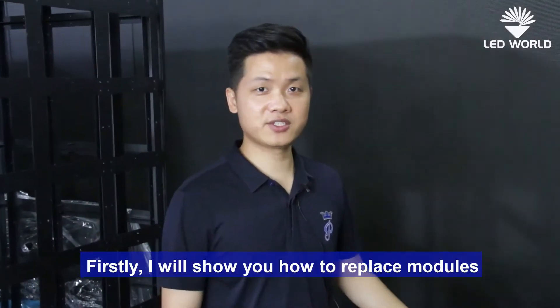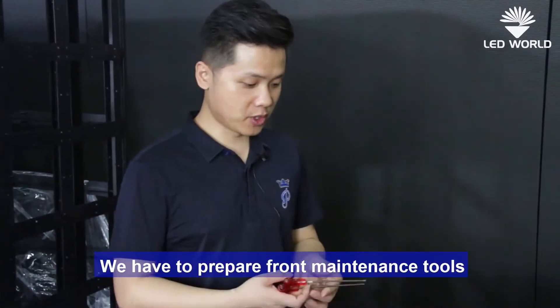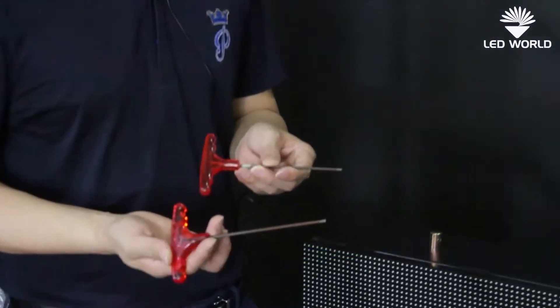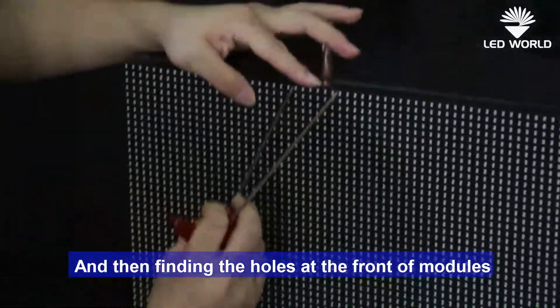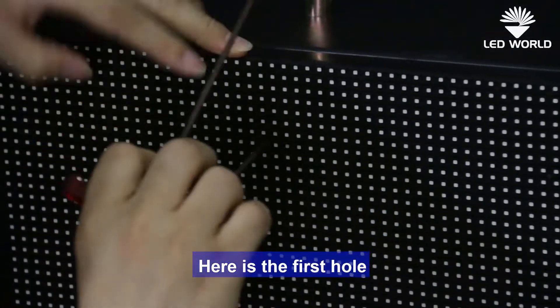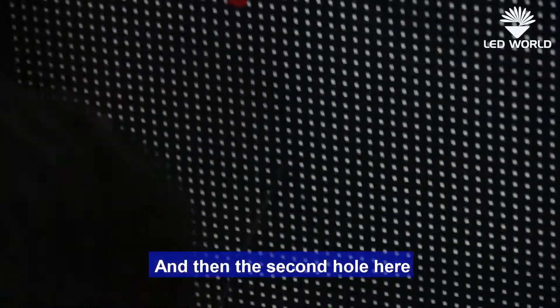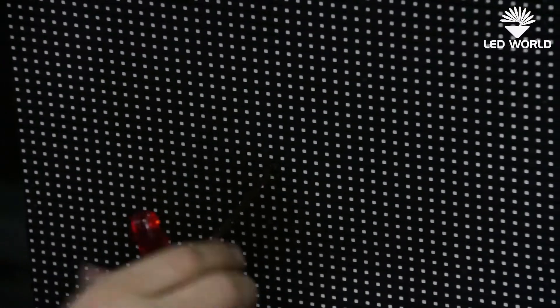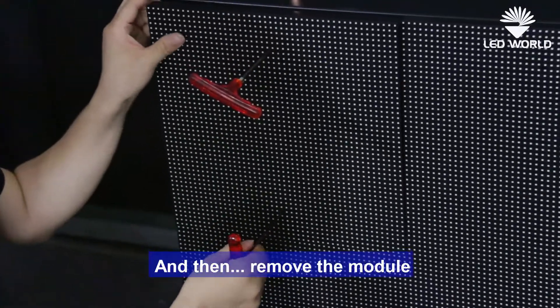First, I will show you how to replace the module. We have to prepare the front maintenance tool. Find the holes at the front of the modules. Here is the first hole, and then the second hole here. Now rotate the two holes to the left, the second one to the left.